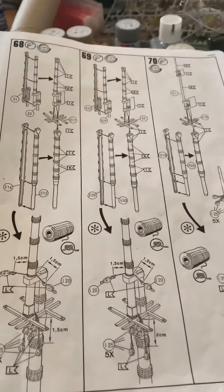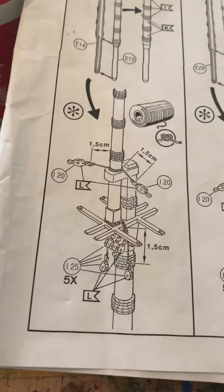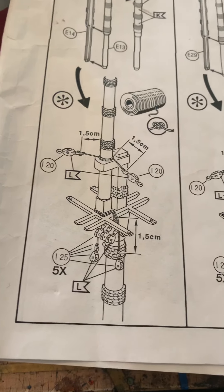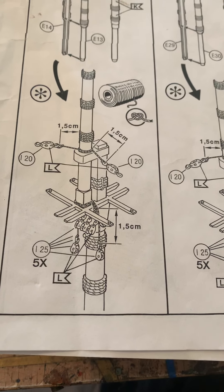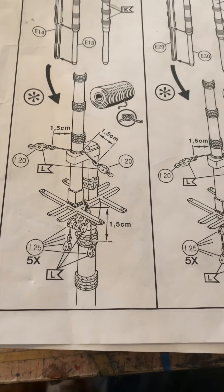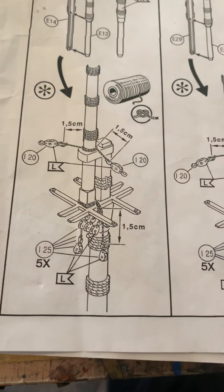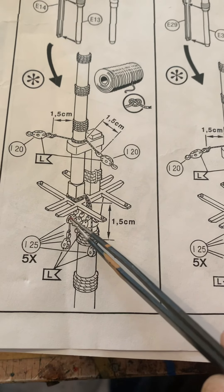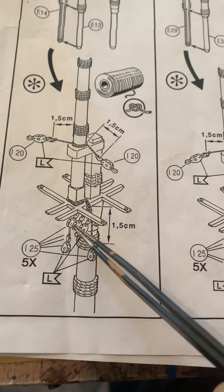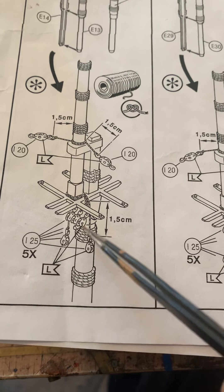Hi guys, just thought I'd make an update because I've been asked a question. I'm making this as Update 13. When you come to do the maths here, the question was on these three here because it's not very clear how they go.